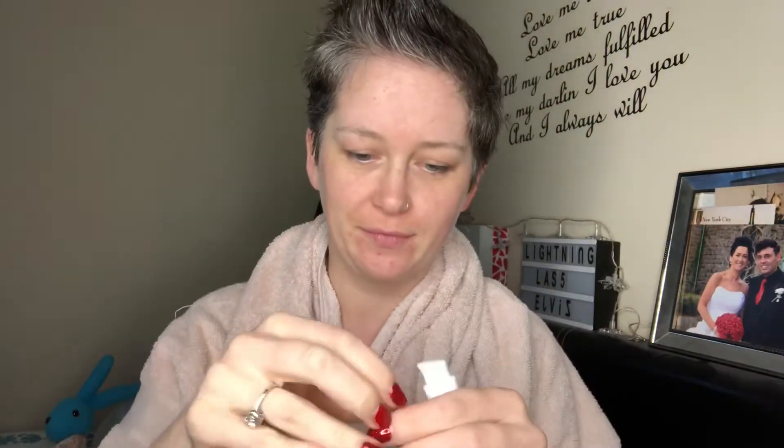Hey guys, so this is my Saint Tropez mitt that I'm going to be using with my Saint Tropez tan. I got this in my Rockabox for the month of February, so I'm just opening it up. You will see that it has some fur on this side which is super nice and luxurious — I've never had it before. I've had a million mitts, which I'll explain later in the video.